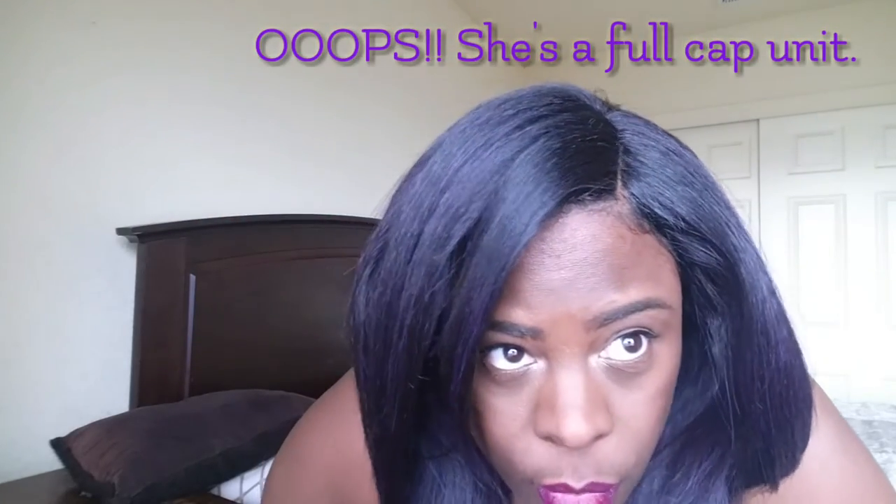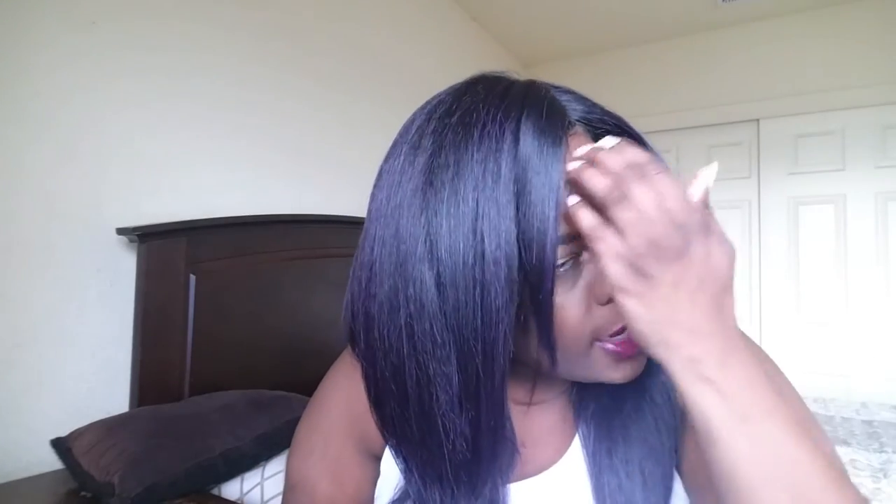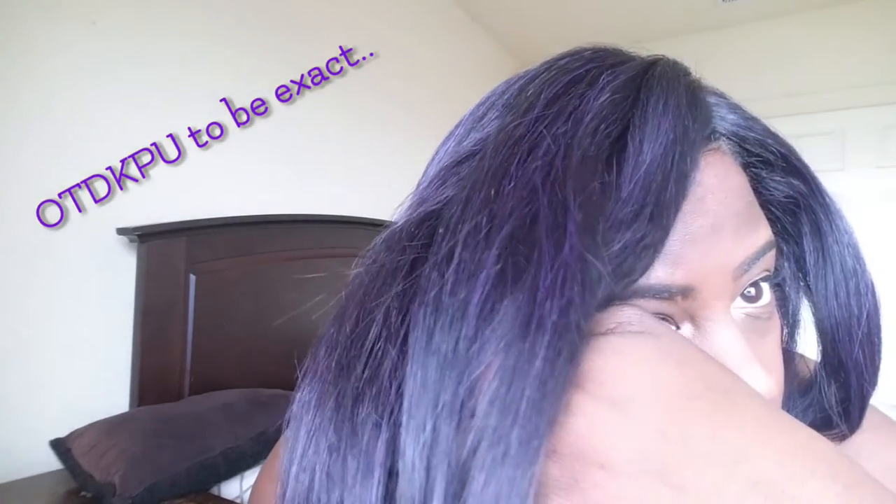She does have a great parting space, so as you can see, that is her parting. I have her in the purple color, so I'll give you a close-up of what that color looks like.